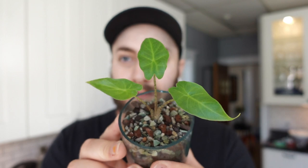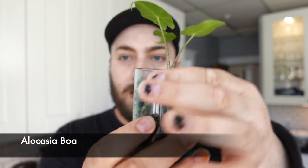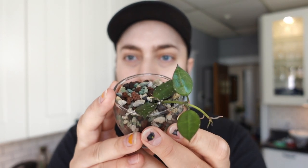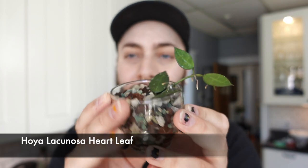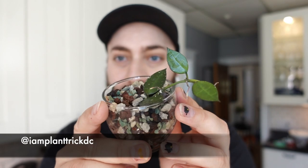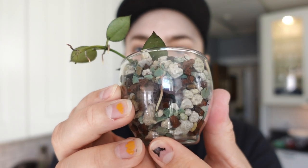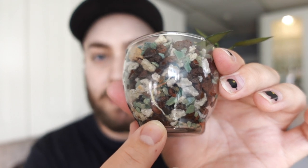Next up is an Alocasia that I actually grew from a bulb — it's an Alocasia Boa. You can really see in there the roots have taken off like crazy in PON. There are so many roots in here, it's absolutely insane. And the next one is a Hoya Lacunosa Heartleaf, I believe. I got this from Patrick, a local friend here. He gave it to me as a cutting and I had a little bit of roots in moss, only about an inch long, then I put it in here and the roots have taken off. When people say they love PON, I really understand now because I love PON.